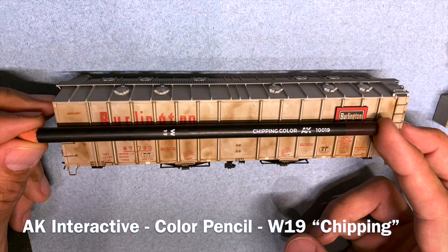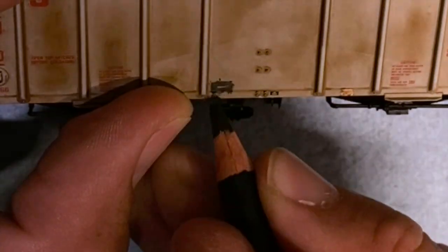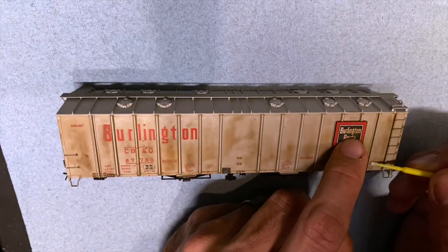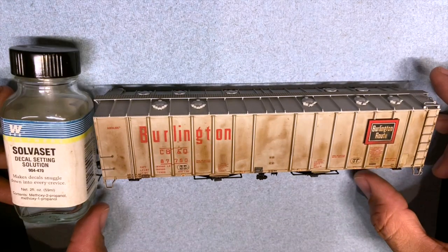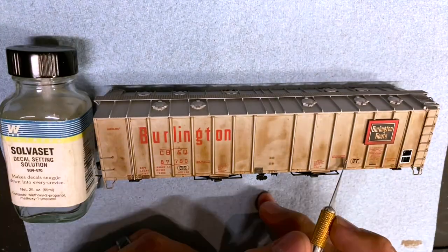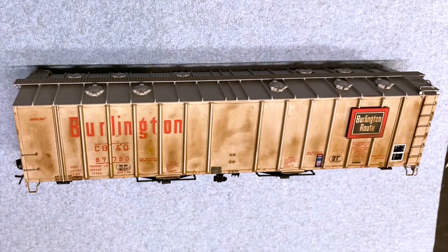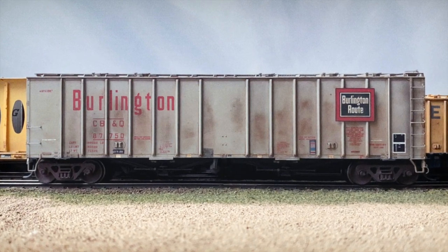I do use the AK Interactive colored pencils — in this application not for adding washes, but for adding areas where a patch was done or where there might be information on the car you want to black out. You can just use the colored pencil and it takes care of it. The last step is adding the decals: I use a microbrush to clean off the area and Solvaset to set them. The two I'm adding are lube plates and an ACI plate. I do these last because the railroad actually added these later in the car's career, so they look a little cleaner or newer.